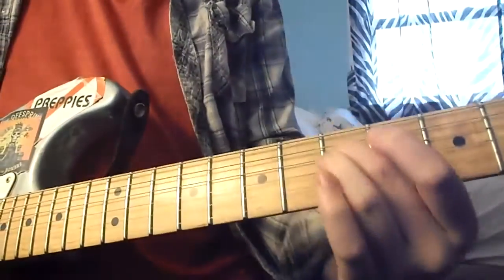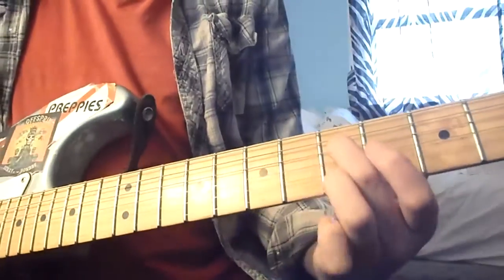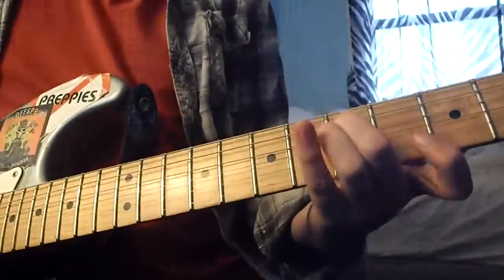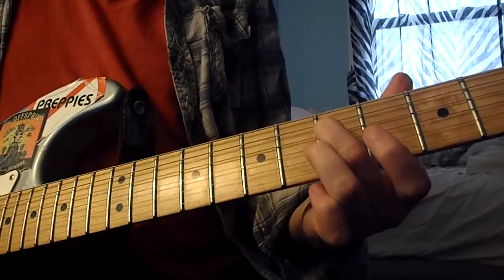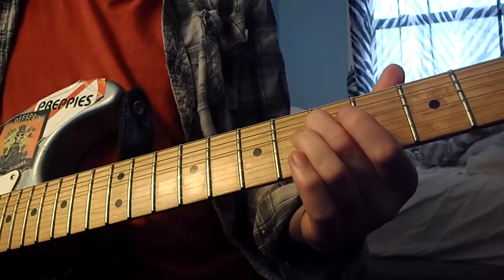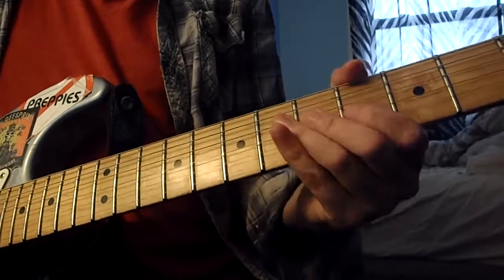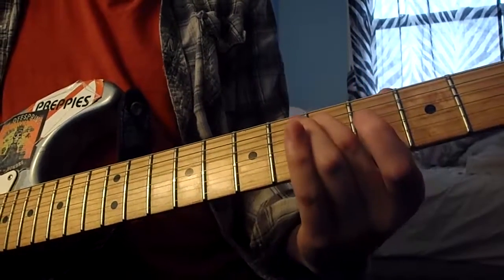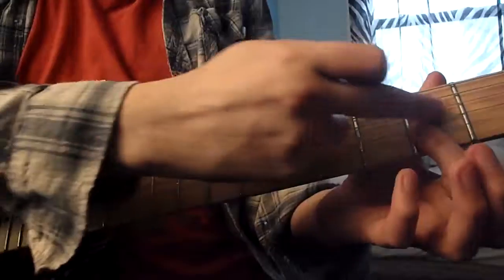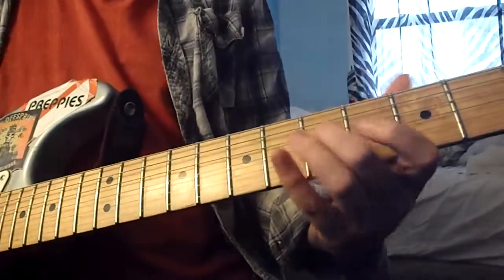For the main riff, your second finger is on the fifth fret of the G string. Then the G string itself is open. What he does is plays this down and open, and then he goes and bars the third fret — so that third fret stays barred as he goes down.